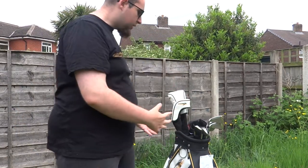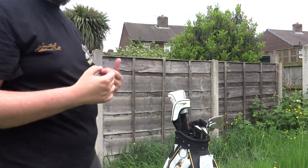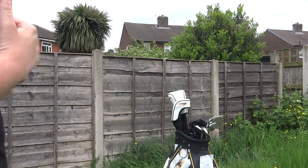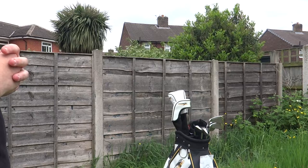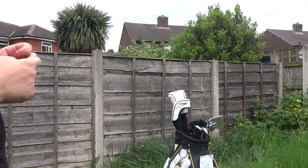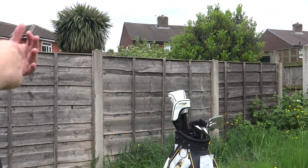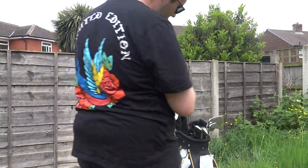Moving on to inside the bag. I'm going to give you an overview of the bag as well. A lot of storage space — plenty of room for everything I need. It's just a beautiful bag — it's a tall stand bag. Obviously it's got the Callaway Warbird branding. Easy to carry, easy to manage, not heavy. It's perfect for when you're walking the course.